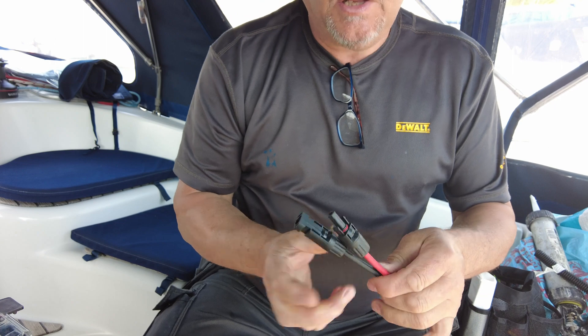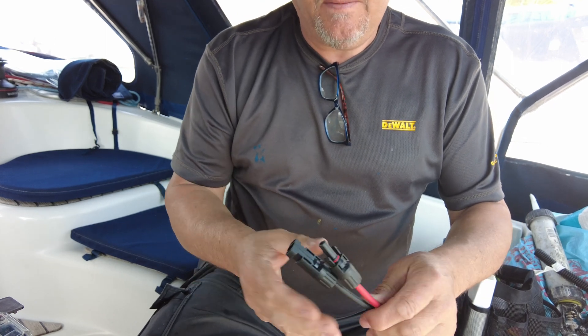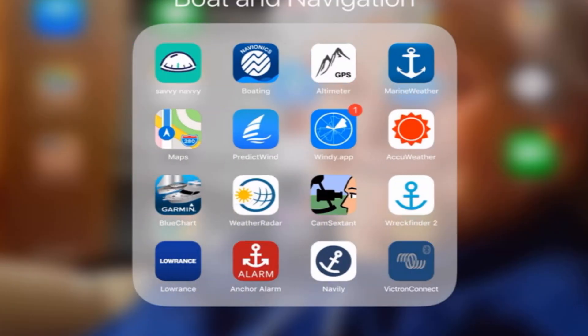So the last thing to do is connect these two cables to the solar panels and switch on the Victron app.